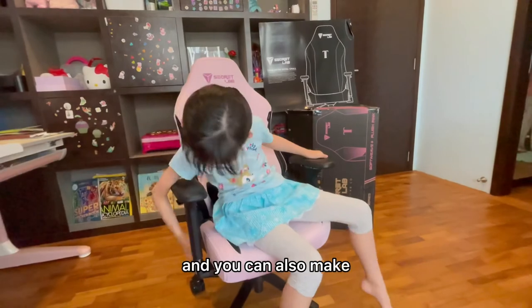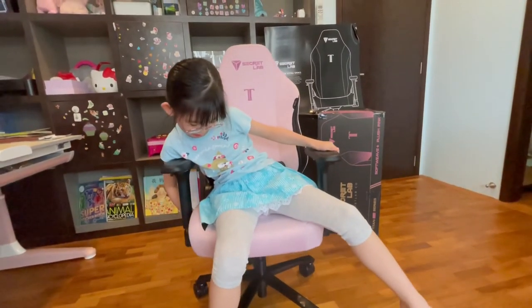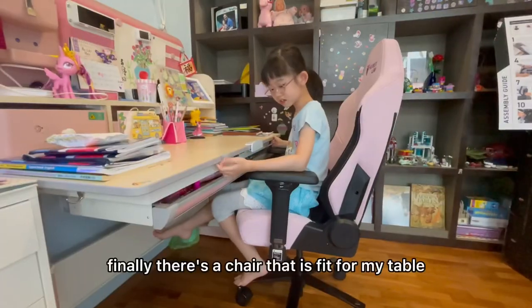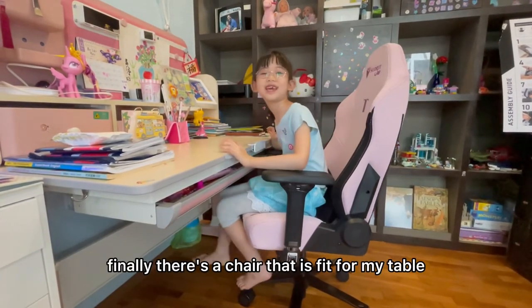You can also just reach over here. And finally there's a fold-down with my table.